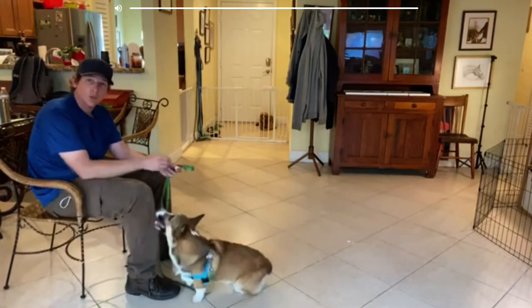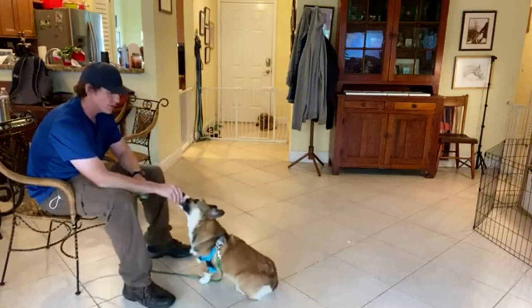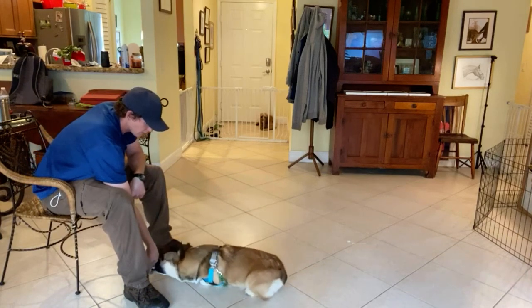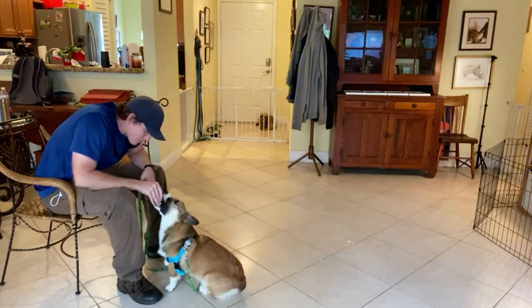We worked with Cooper where I had him going under my legs to help him understand the down command. What I'm doing now is luring him into down position. Yes! Progress, Cooper! So much progress!